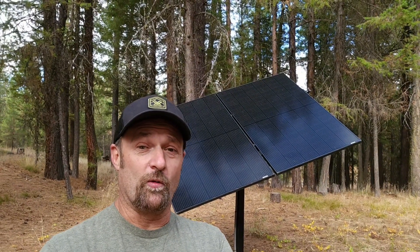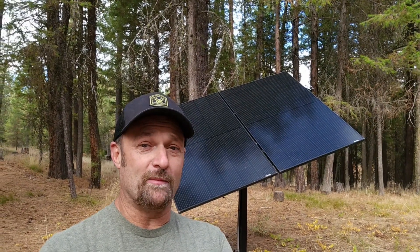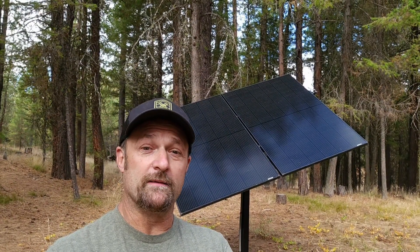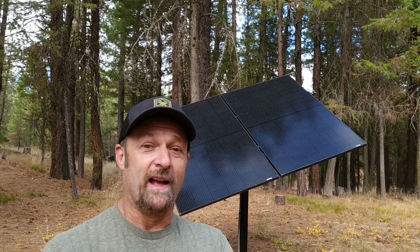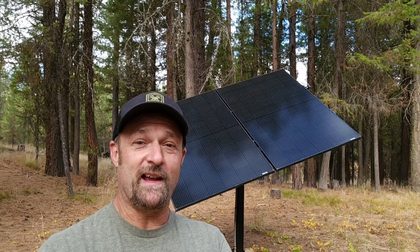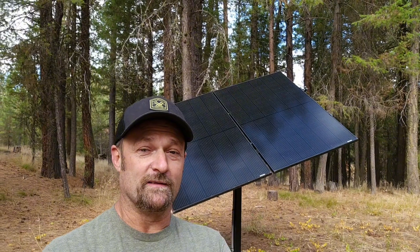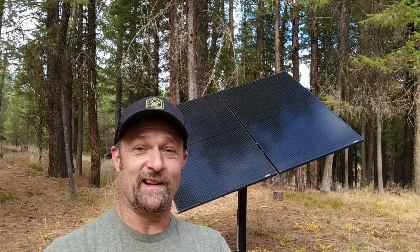But since then it's been working great, doing its job. It's performed great over this summer and has helped keep my cabin supplied with power. I only get four to five hours of direct sunlight a day out here in the woods, so it really has made the most of the sunlight that I do get.